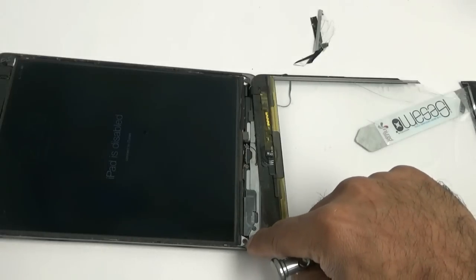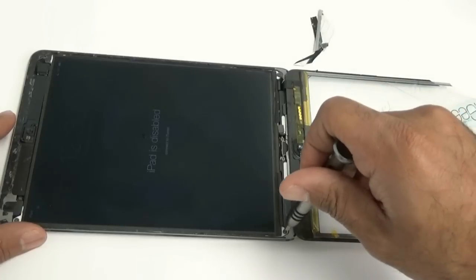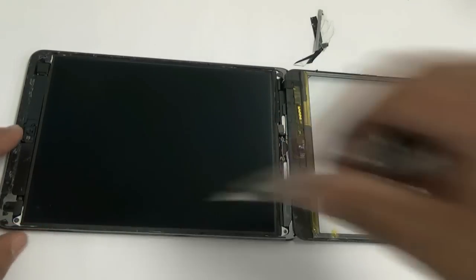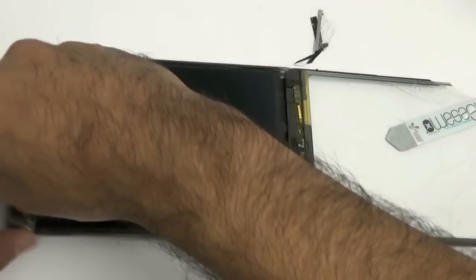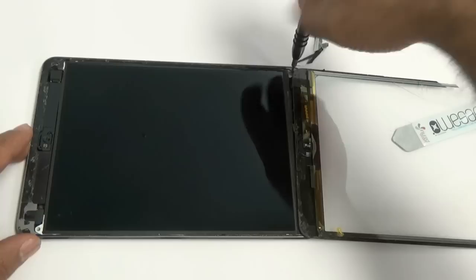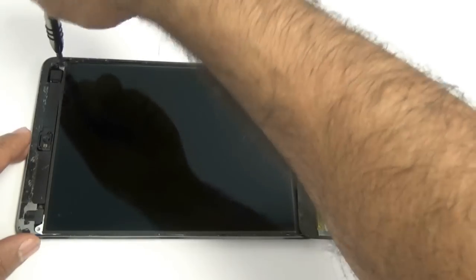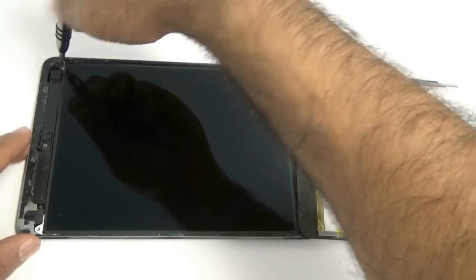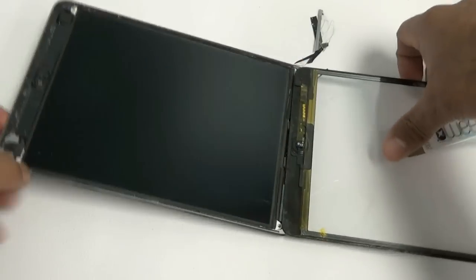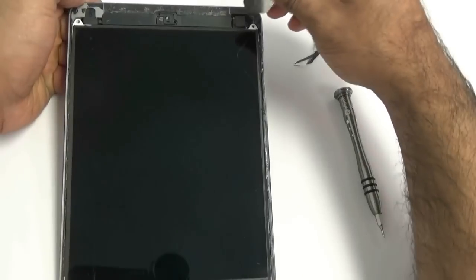Now we're going to use our micro Phillips double-zero screwdriver. The screwdriver you see here is part of our iFixit 54-bit screwdriver kit. We also have an iPad repair tool kit which has a double-zero screwdriver, a nylon spudger, and an iSESMO-like tool. If you are a repair technician, I recommend the 54-bit kit. There are four screws on the sides of the iPad mini — all double-zero Phillips screws in each of the four corners — and you're going to want to remove them.